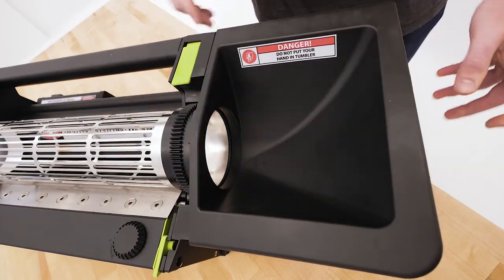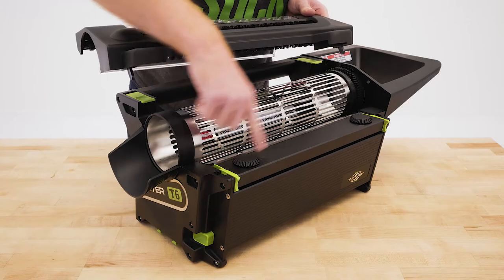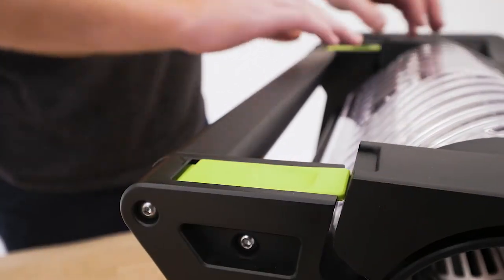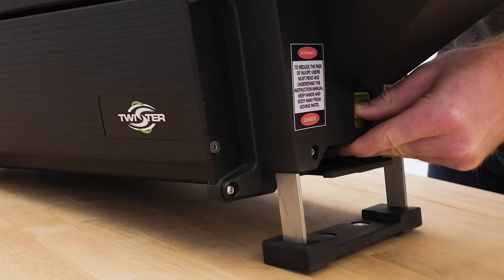Now we can reinstall the lid. Make sure these tabs are properly set in place. Move the latches back, and then lock it down. The T6 has a leveling leg to adjust throughput speed.